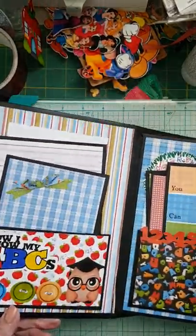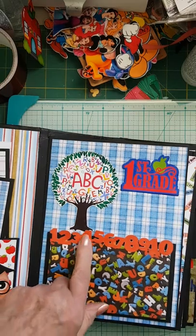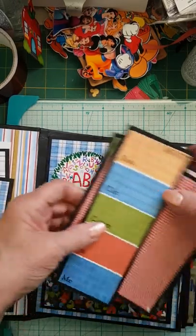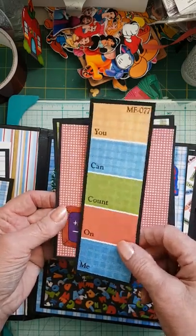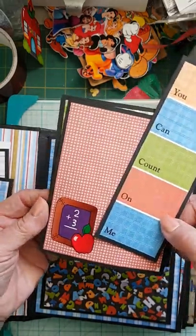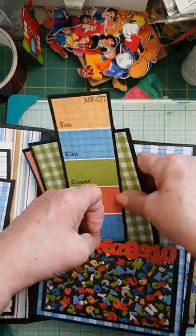Grade one — again I used digital papers. On this one I combined the image from one of my silhouettes with the digital paper before I printed it, and then once I printed it I had the Silhouette cut it out. I also included one of the tags from the Live and Learn Knitwick Collection. I also used some corners to be able to slide the photo in behind. So that was for grade one.